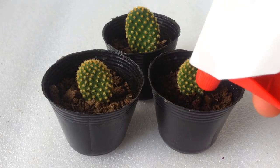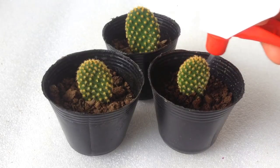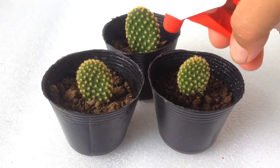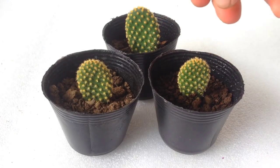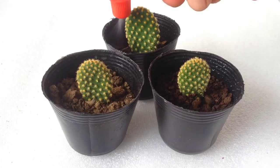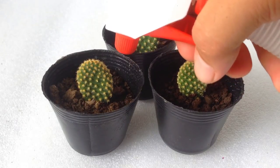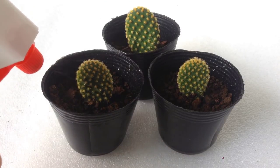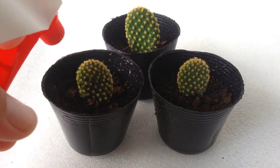Let's pot it back and continue to keep it moist until 4 to 6 weeks. Then you can start treating it like a regular succulent. Slowly introduce to direct sunlight and water with intervals. Watering intervals are discussed in one of my videos — link in the description below.